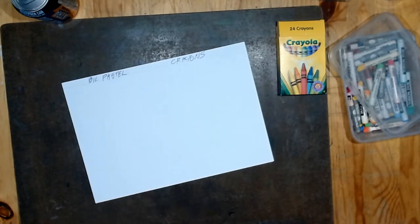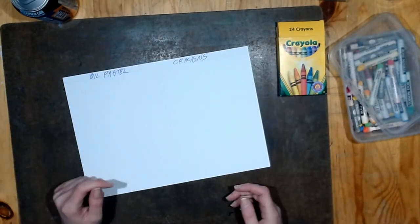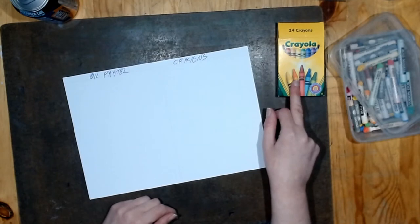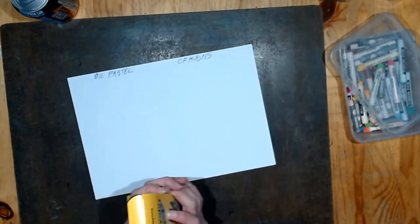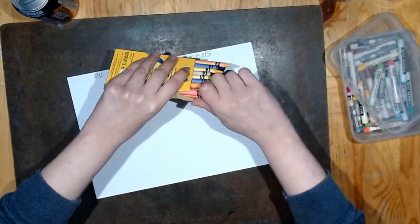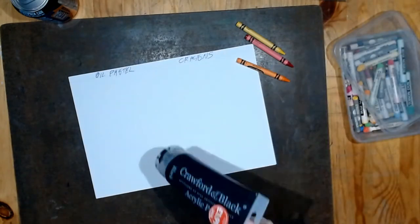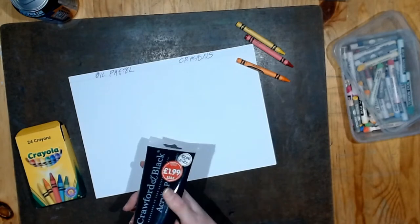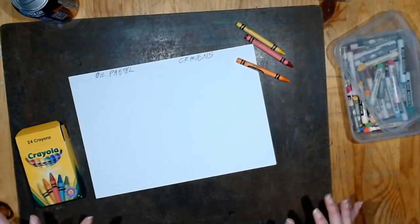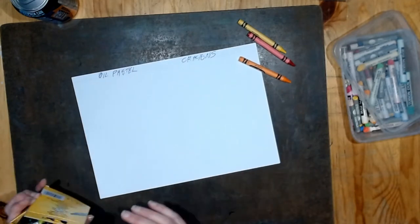You can use whatever cheap crayons you get at the dollar store, pound store, wherever - it doesn't have to be Crayola. I just have these sitting around. So I'm going to try crayons and oil pastels. Let's try with the crayons first. Now you don't have to use black paint - this is just cheap black paint from The Works. You don't need black; any dark color will work, but dark colors seem to work best.